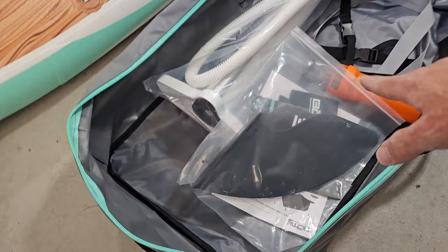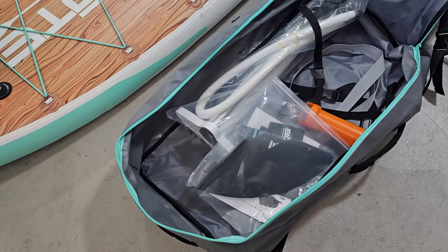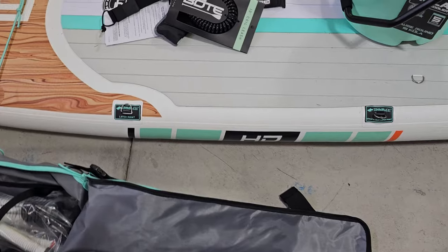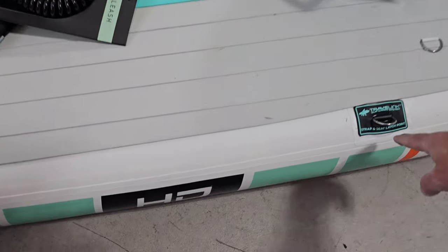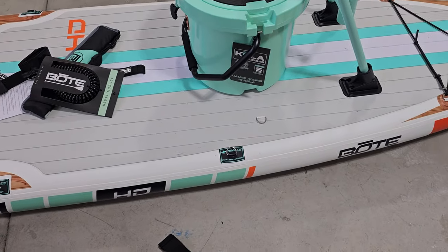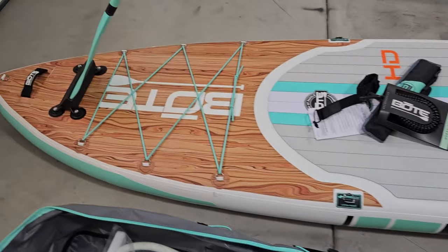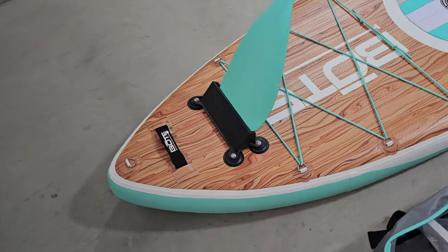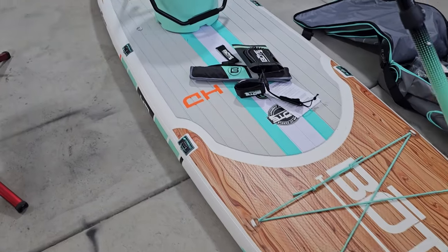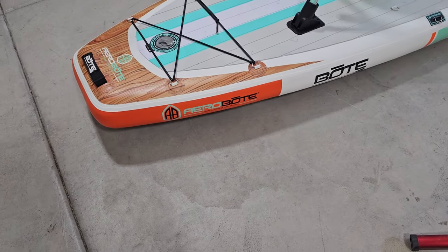This one has a larger fin, which makes it nice for maneuvering around if you're fishing, and for stability as well. And that's removable, so it makes it super easy to roll this up and fit it back in the bag when you're done. You can see on the side here, you've got plenty of attachment points to attach other accessories. They make seats for these — inflatable seats. These are a lot higher quality than some of the other cheaper paddleboards I've used out there. If you're looking for something that's going to last a long time and has features that other paddleboards don't have, I'd highly recommend looking at BOTE. They make some great paddleboards, especially this BOTE Aero.